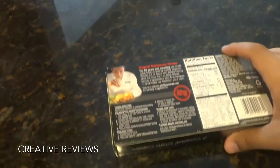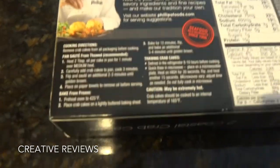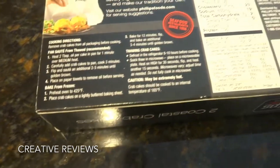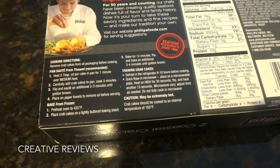Alright, how we are going to be preparing them is we are going to bake them. You have the option to pan sauté them or bake. And for thawing we are going to microwave them for a moment.